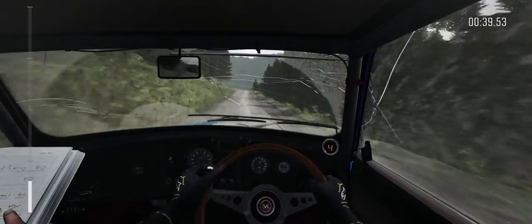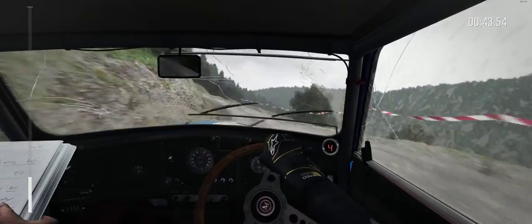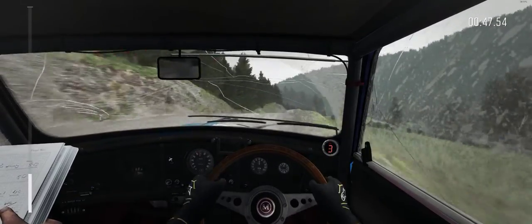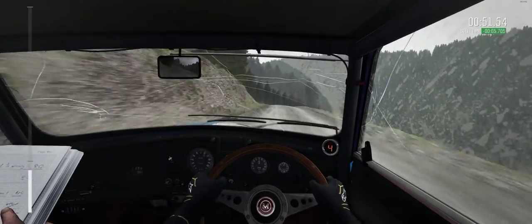Into left 4, long, over bump. And right 6, over crest, 200. Over long crest. Right 5, down, 100 through dip.